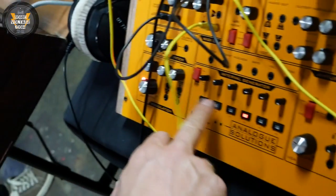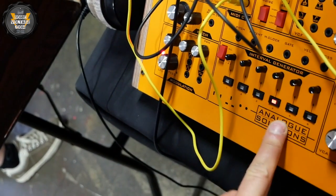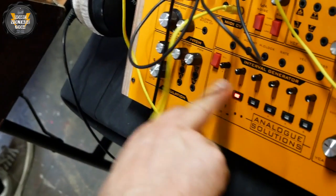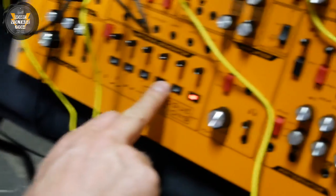This is what I call the interval generator. It's like a transposer, so you can set up six notes and transpose whatever pattern is playing.